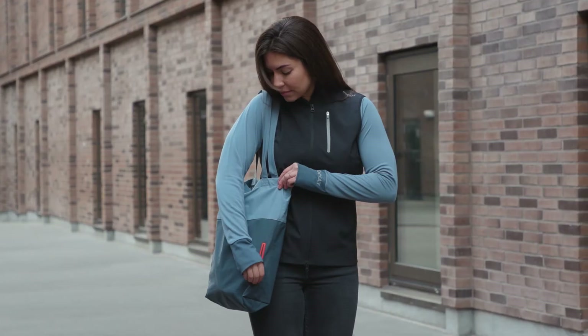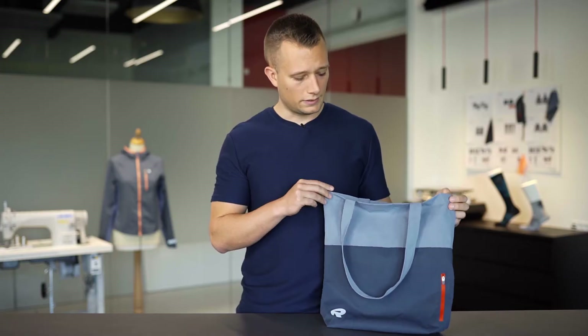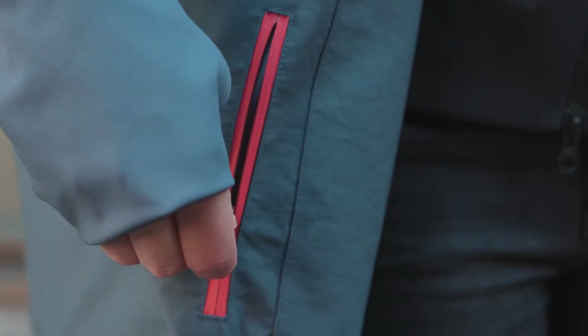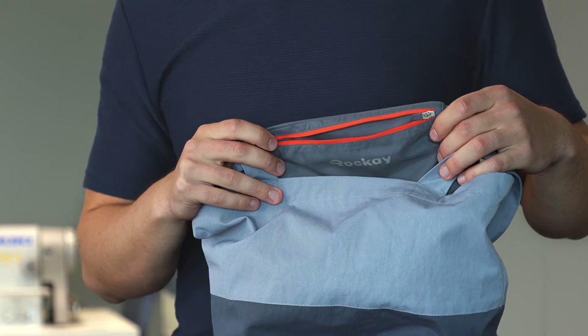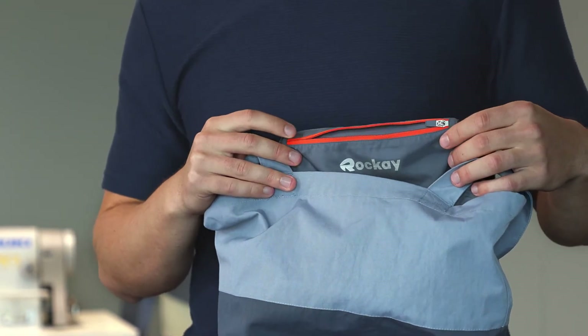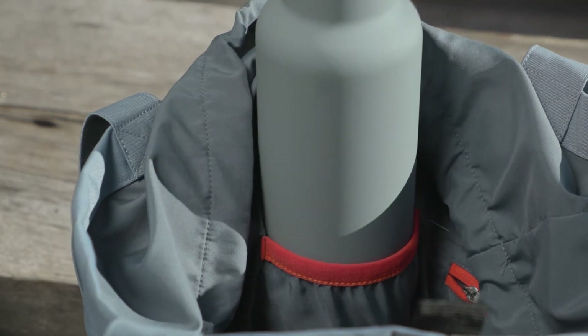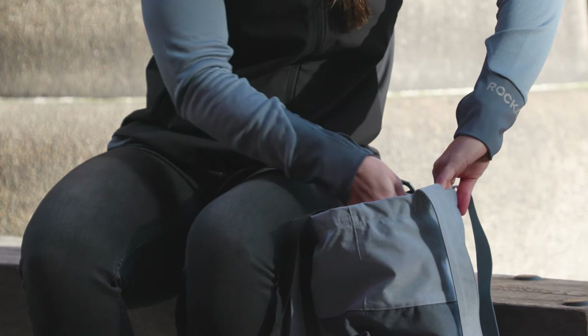It has a lot of features going for it. First of all, pockets in many different areas. You've got an outside one if you need your phone, your keys or anything of that sort. On the inside of the bag, you've got a pocket as well for any valuables with a zipper to secure them all. You also have an internal compartment for a water bottle, which keeps it from moving around or anything like that.